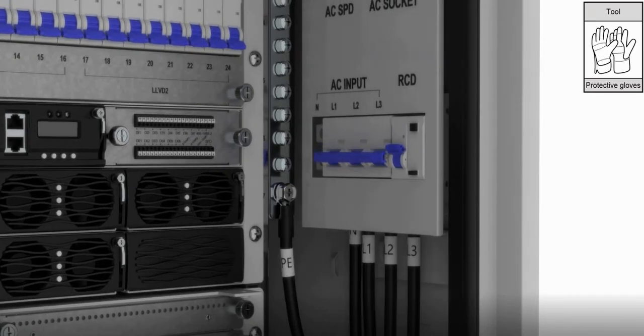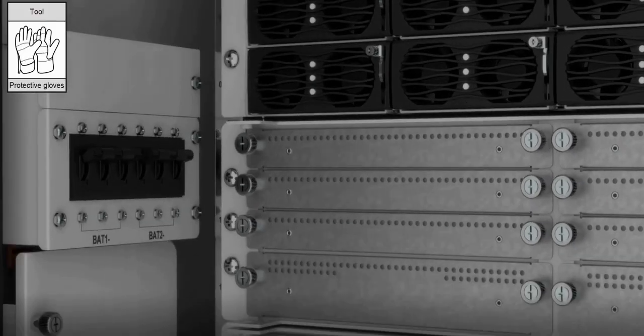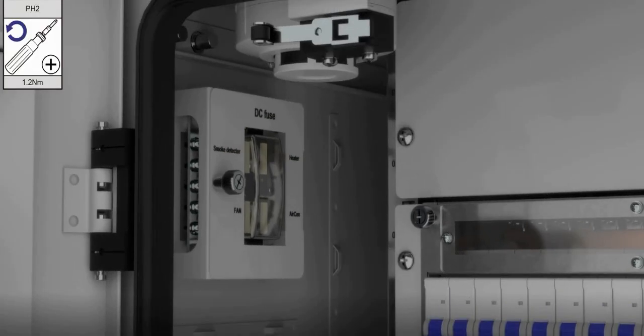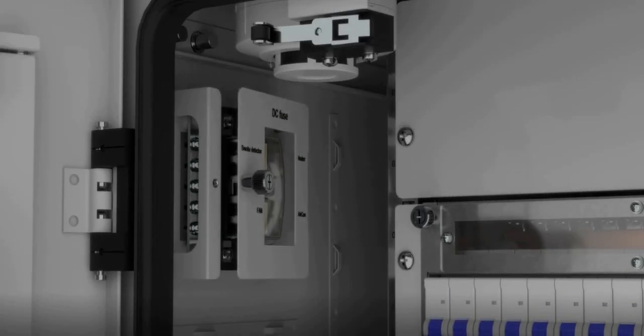Ensure that the AC input and battery CBs are open and the system is powered off. Loosen the screw and open the DC fuse cover.